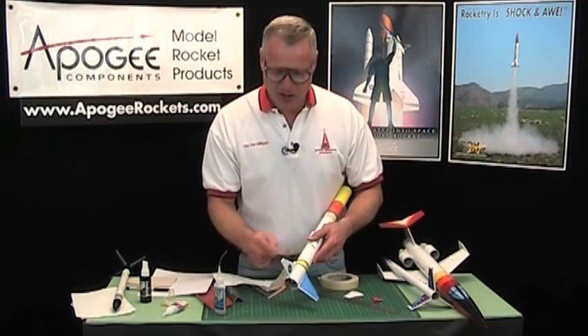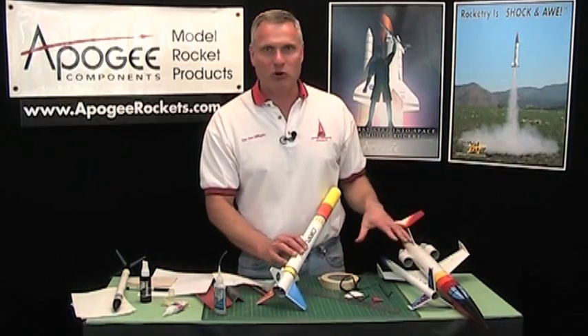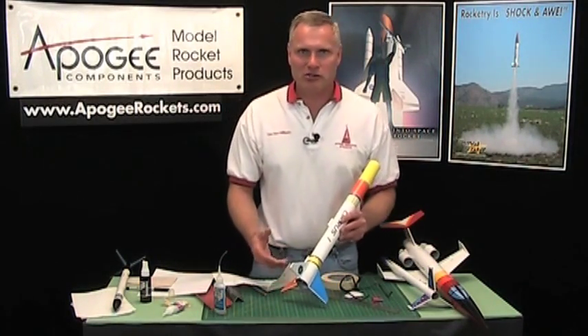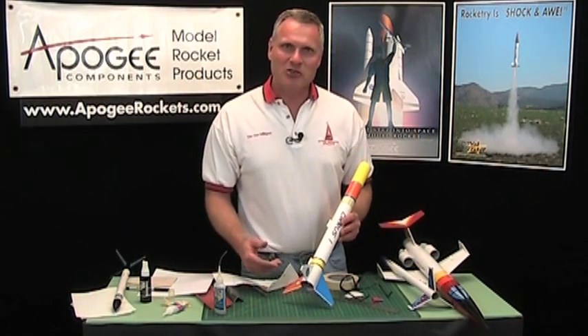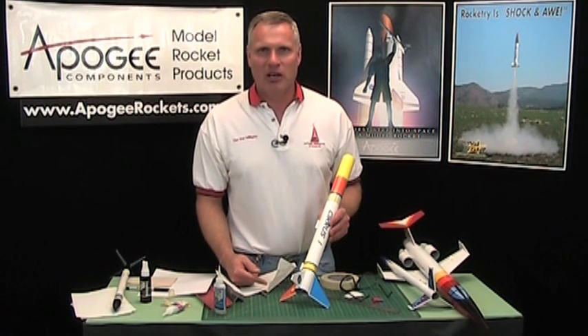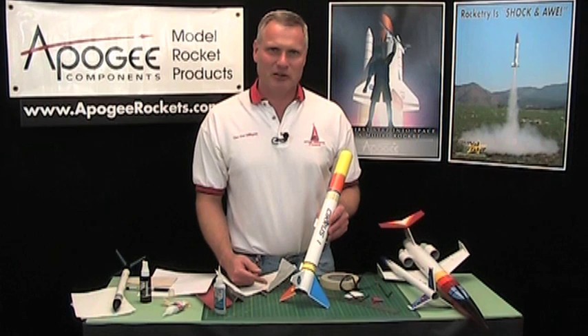All right, so that's how you repair fins. I've got a whole bunch more rockets here to repair - I'm in the middle of wintertime and can't do a lot of flying, so I'm repairing so that when summer comes around we'll be ready to go. My name is Tim Van Milligan, this is the Apogee Rocketry Workshop. May the winds be light, may the skies be blue, and may all your rockets fly straight and true.